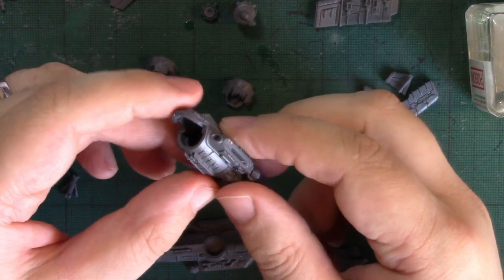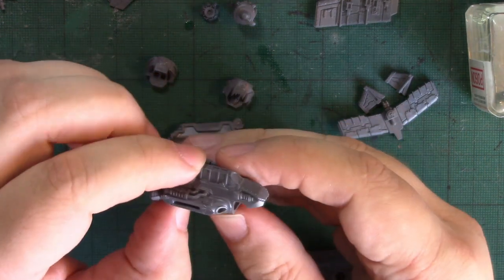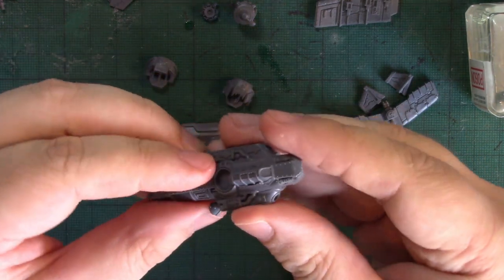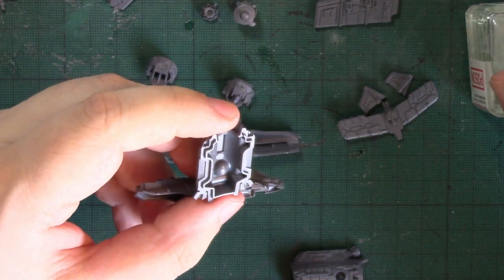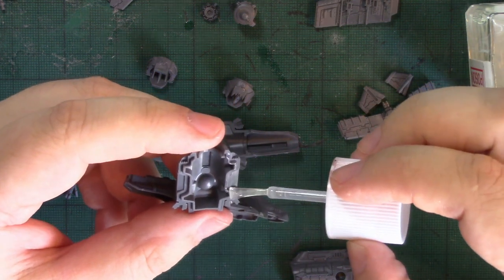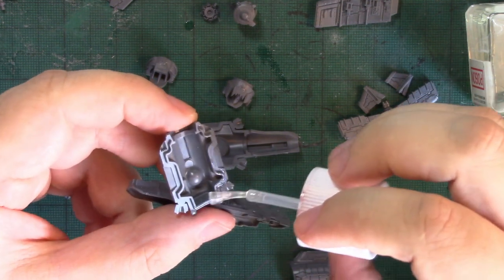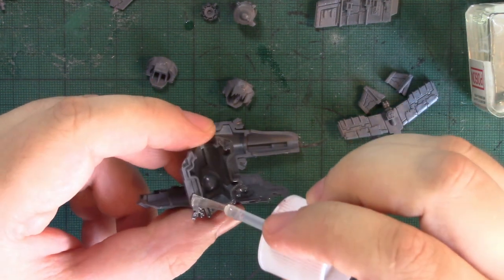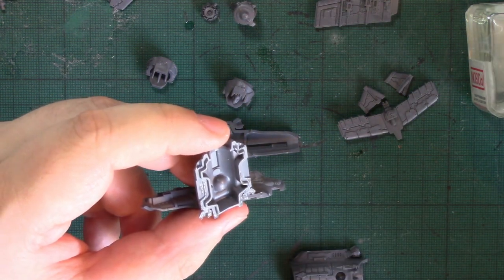These fuselage pieces are interchangeable — like so, and also like so. To be fair, the fighter bomber almost everything has multiple options. Let's get this fuselage glued together.